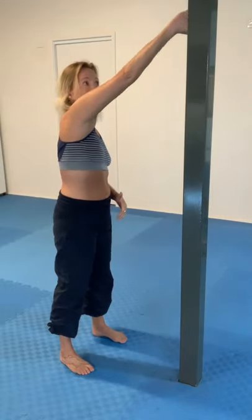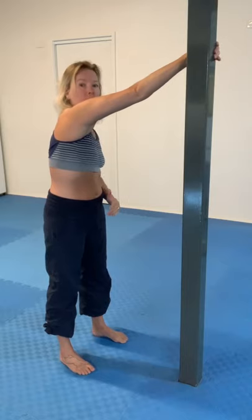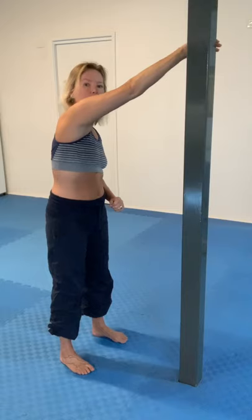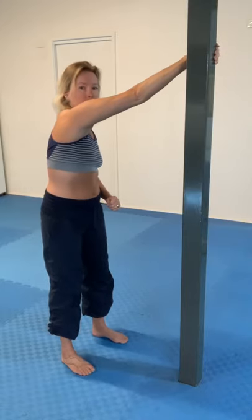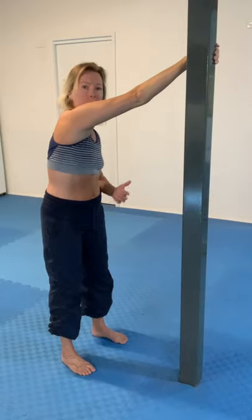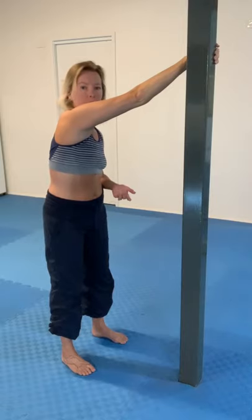My right arm I'm going to reach across my body. The height at which you have that hand in relation to the shoulder will affect the stretch. I'm going to have my hand just a little bit above head height — that works for me — but there's no exact position for that top arm.